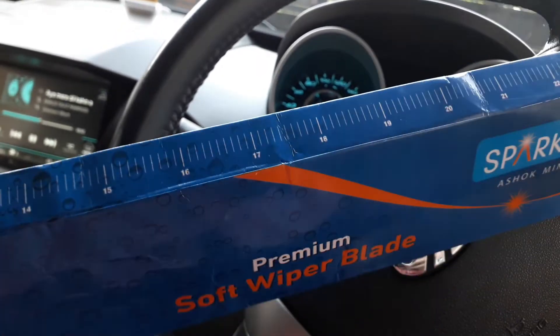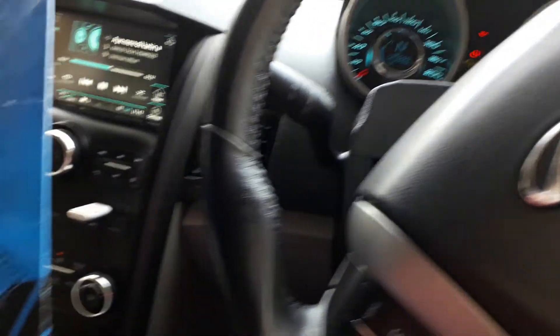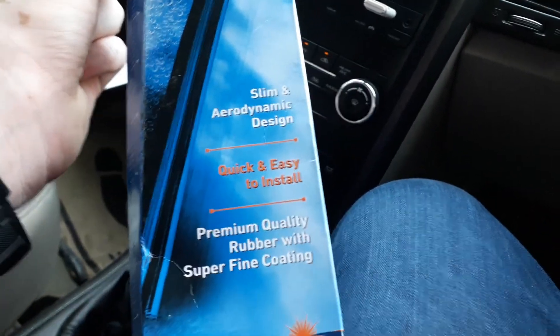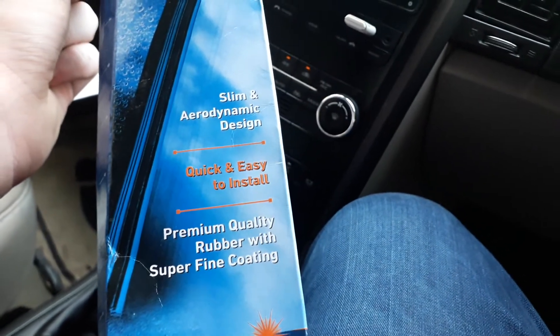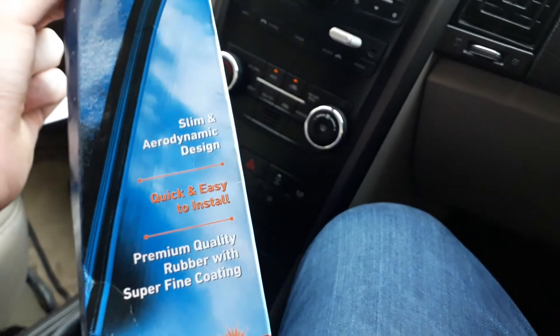The name of this product is the Premium Soft Wiper Blade. The USP or product description highlights a slim and aerodynamic design, quick and easy installation, and premium quality rubber with superfine coating.